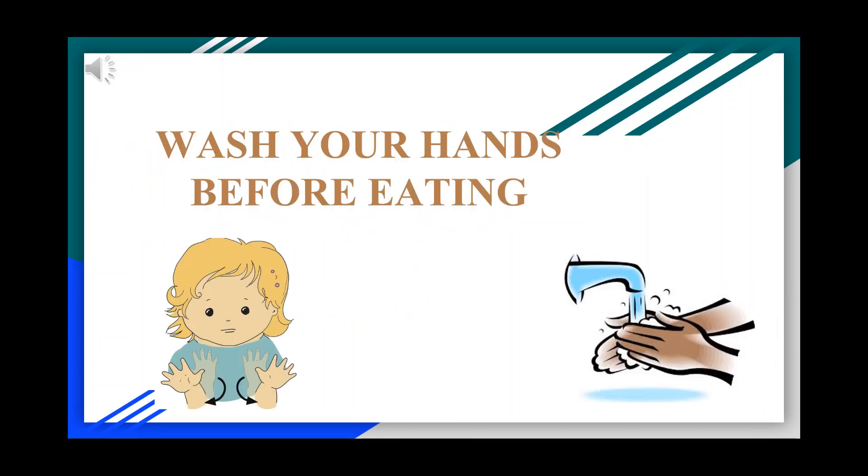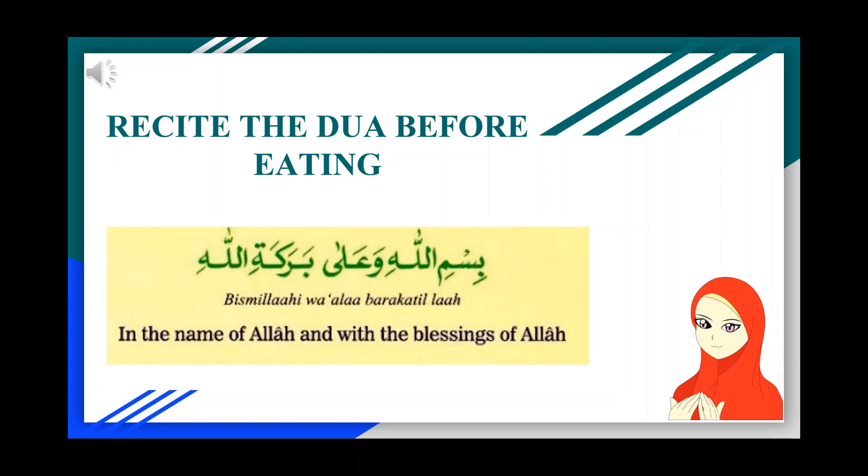The first Sunnah is to wash your hands before eating. Recite this du'a before starting to eat: Bismillah wa'ala barakatillah — this means 'in the name of Allah and with the blessings of Allah.'